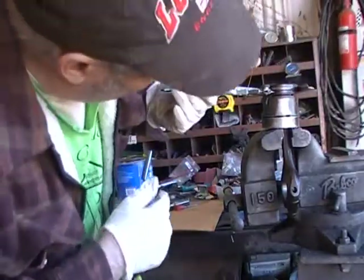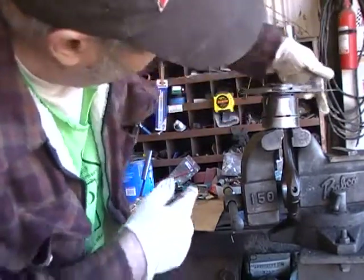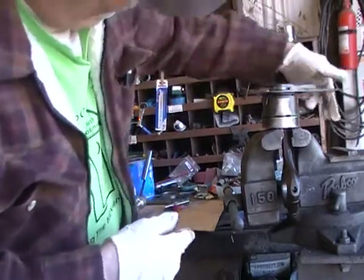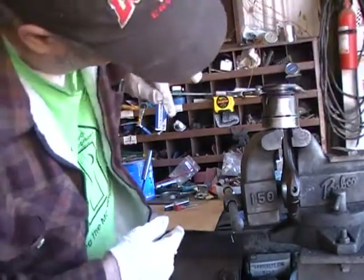Now an old mechanic told me — some kind of a mechanic told me to leave this stuff in there so that it will make your rings tighter. Which you don't want to do. They are just not the people I would probably follow.